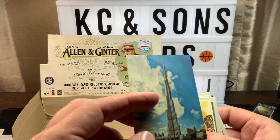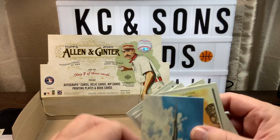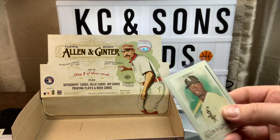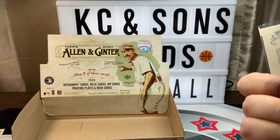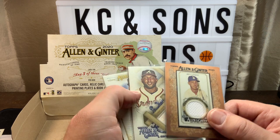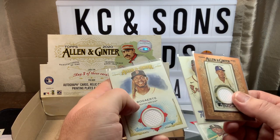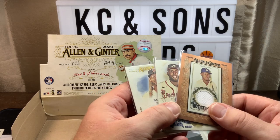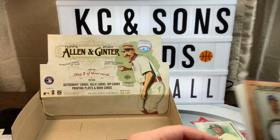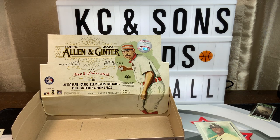Just to do a quick recap: we pulled two Louis Roberts. Our three hits were all baseball — I can't complain about that: Bellinger, Ozuna, and Bogarts. All three of them are game-used materials. There you have it — that was not bad considering the alternatives. We hope you like and subscribe. I appreciate you watching, and I'll have some more of this coming up, so stay tuned. Thanks again everyone — stay safe and happy collecting.